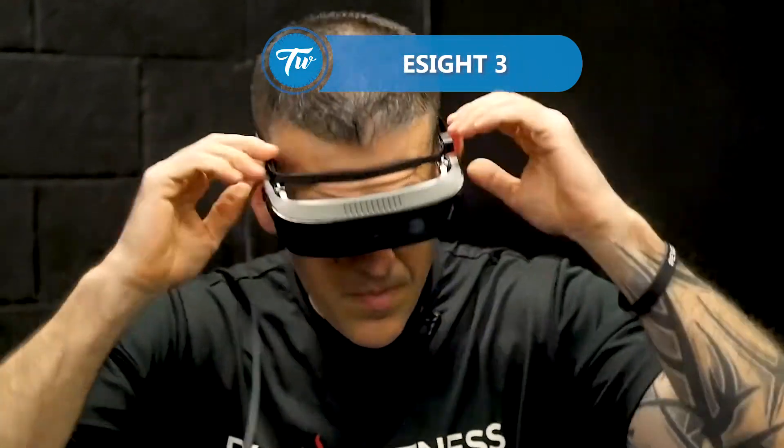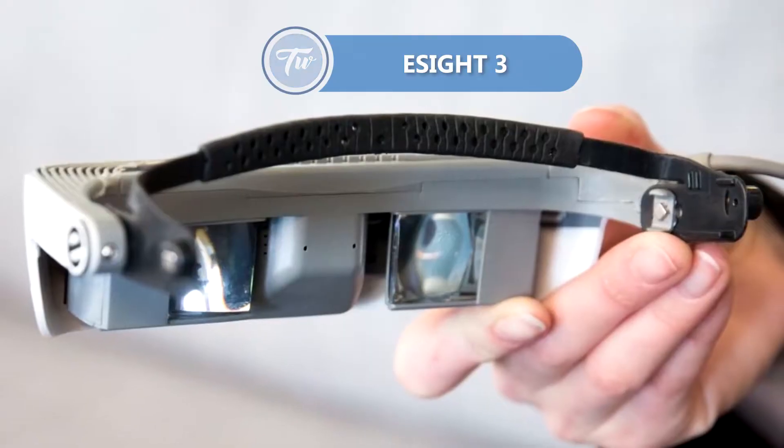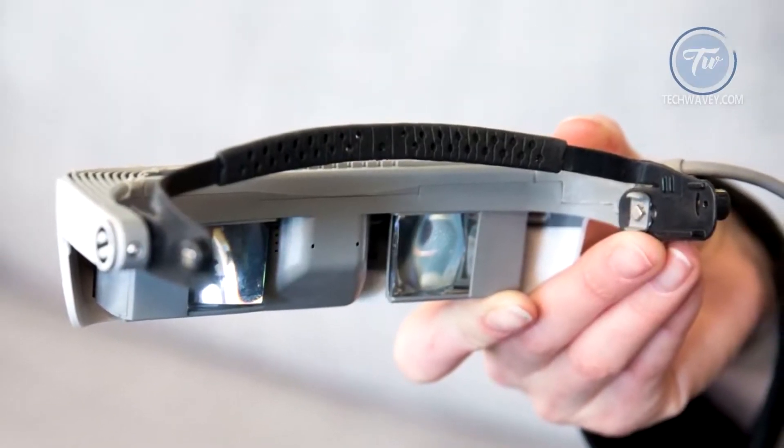eSight 3 has unveiled a smart device for the visually impaired.